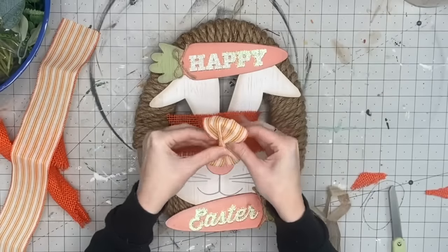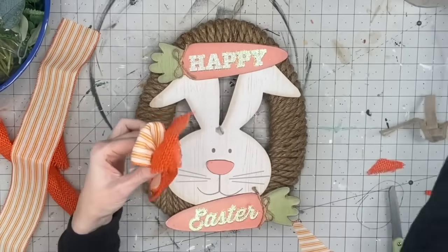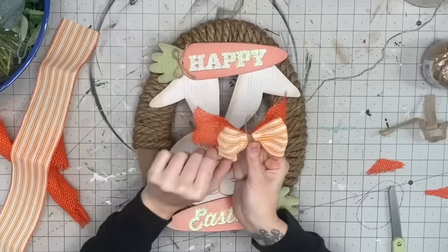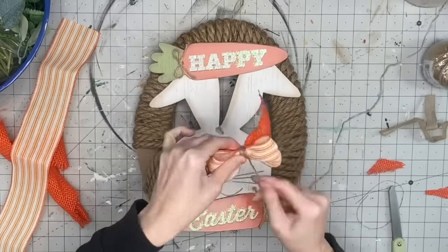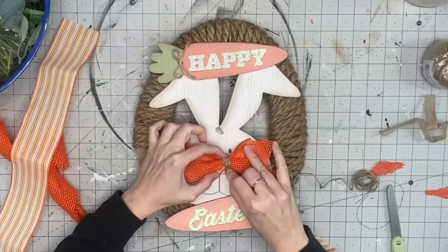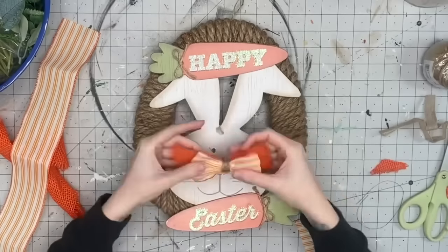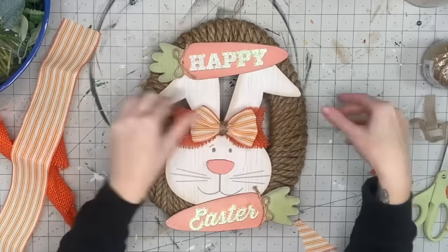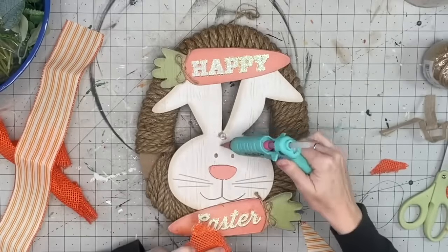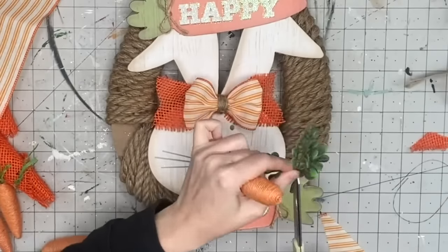I'm going to scrunch both ribbon pieces together, grab some twine, and wrap it around the middle — this is like the cutest bow. I think it brings it up a notch from the one she came with. Then we cut the remainder of the twine off and hot glue that to where the little hole is in her head. Look at how that just brings it up a little bit — I'll say 'takes it up a notch' instead of the dreaded 'high-end.'